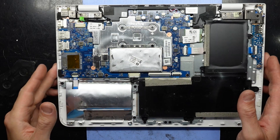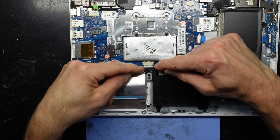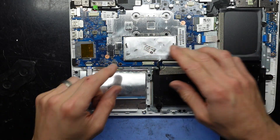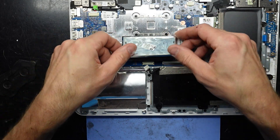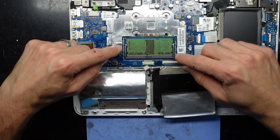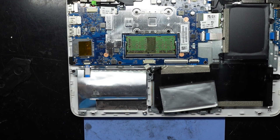It does actually surprise me. I want to disconnect the battery as I mentioned — just get my nail in there and pull back, and that's disconnected. It does actually look to have upgradeable RAM, which is quite surprising. I'll pull this little cover off to access it.